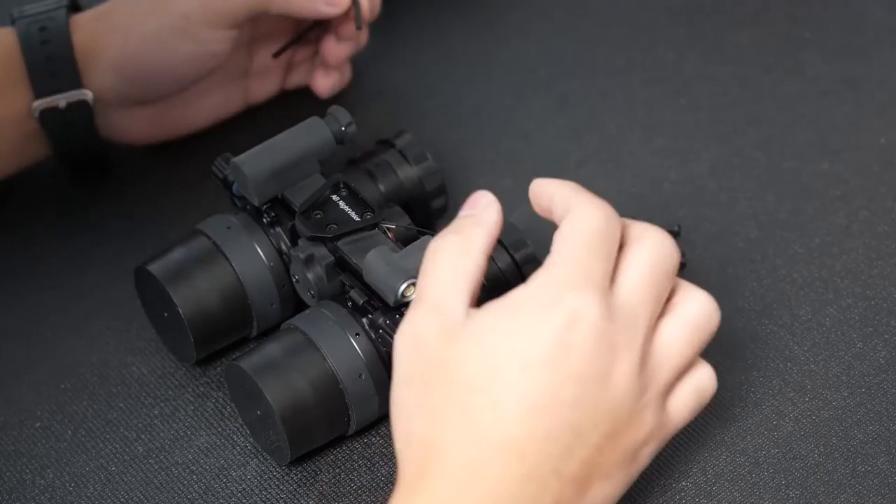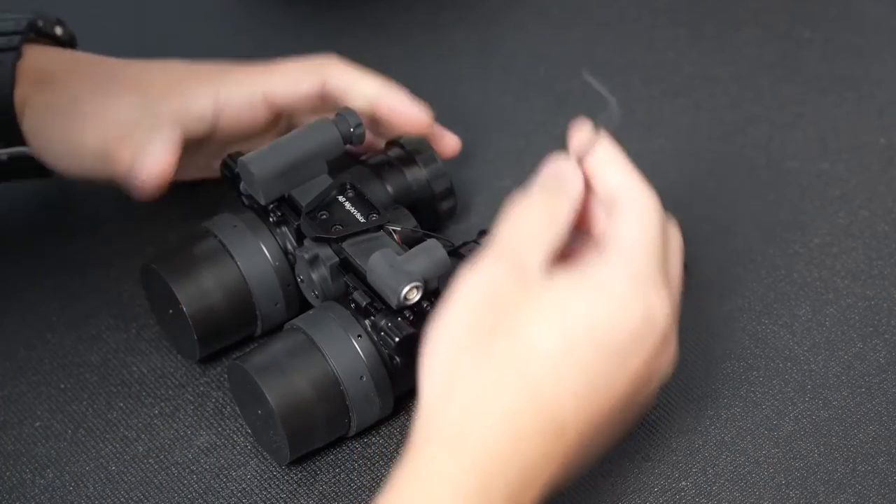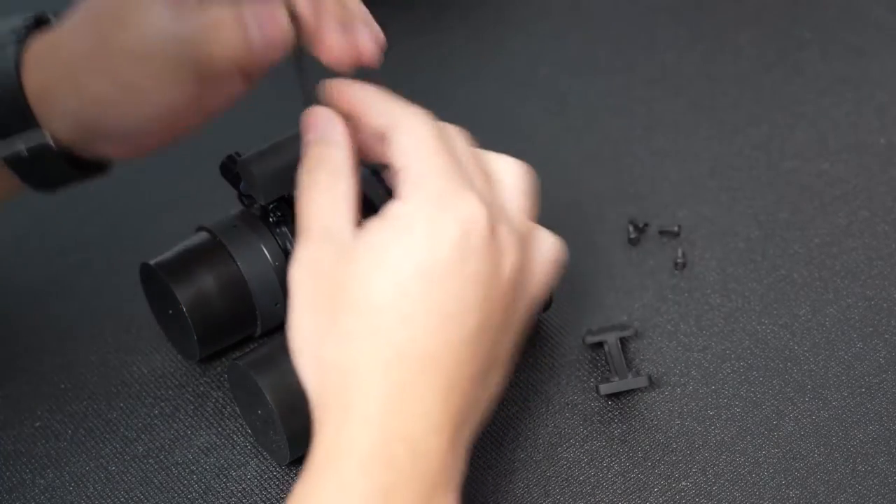First, we're going to take off the dovetail. As you can see, there are four screws that hold the dovetail together, and with the supplied allen key you're just going to remove those four screws.